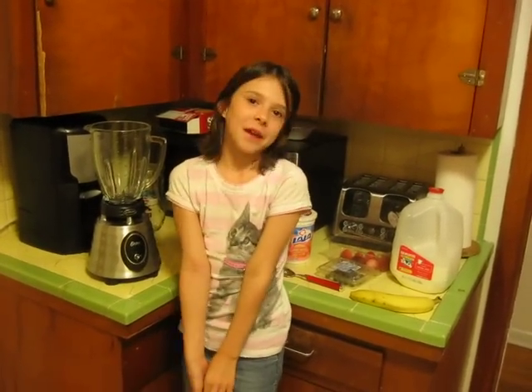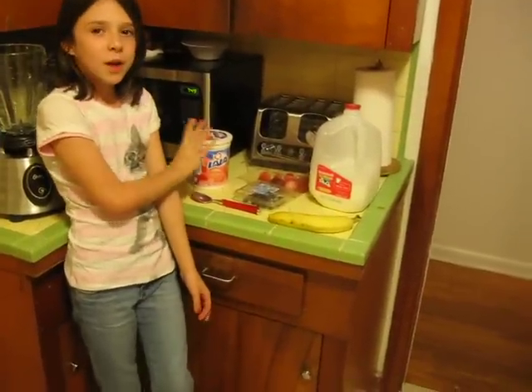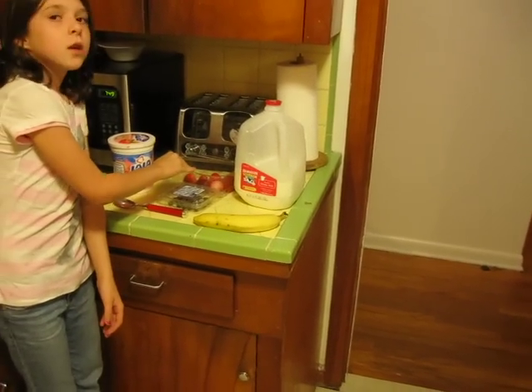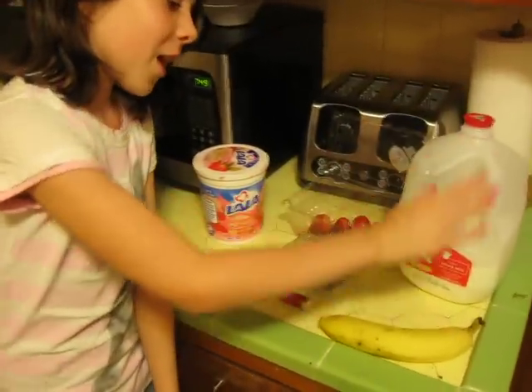Here are my ingredients. Here's a strawberry banana yogurt — you can use whatever kind of yogurt, but I use strawberry banana. And strawberries, blueberries, organic milk, and a banana.